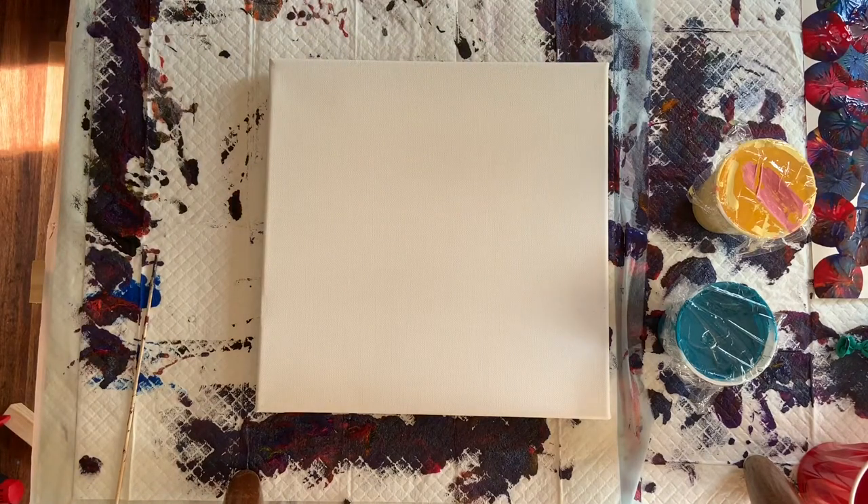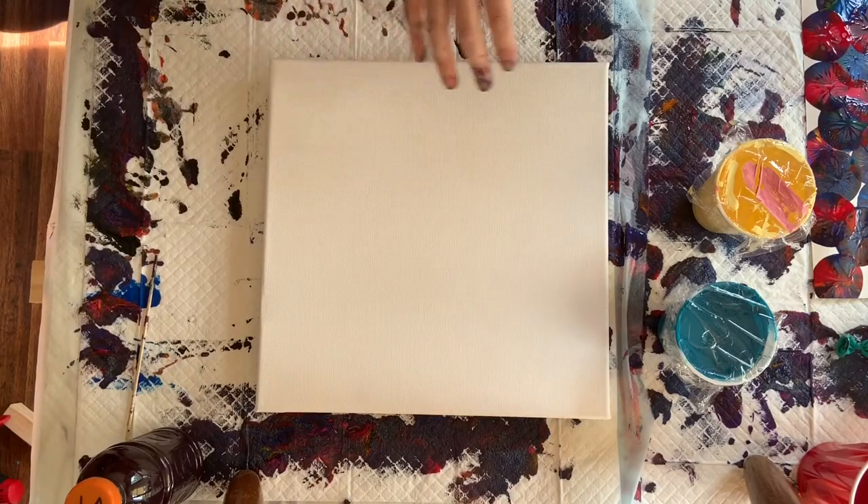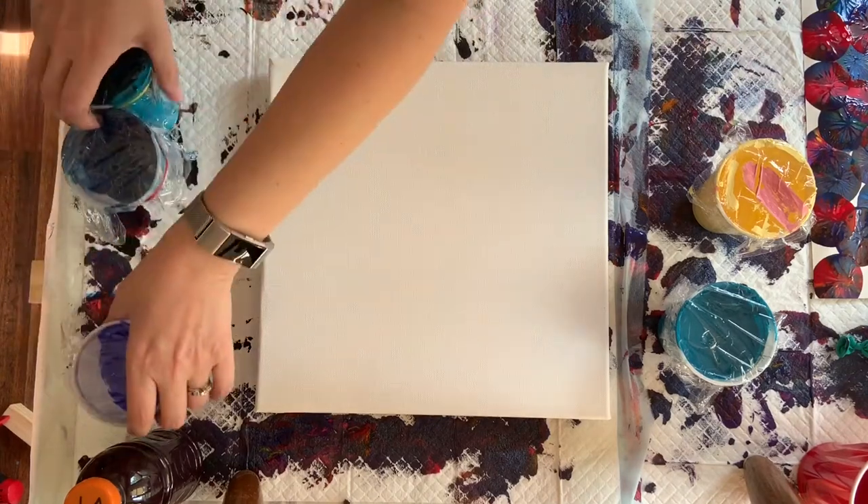Heaven only knows what we'll come up with. I've got a couple options for swipe colors. We'll see what these colors look like once they're on the canvas. I've got so many cups of paint down here, guys.